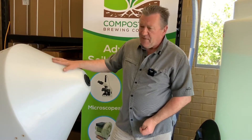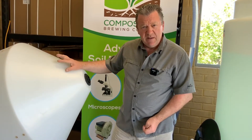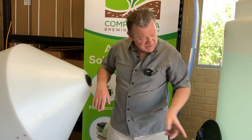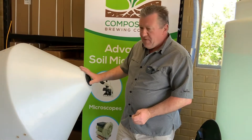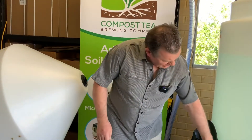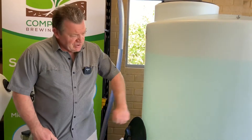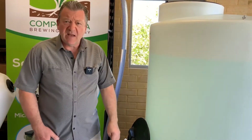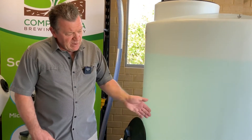Another advantage of the cone shaped design is its simple construction, which means it's very easy to clean. With the single pipe we have a T-valve on the bottom — one is the inlet and one is the outlet — so it's very easy to clean. When you finish your compost tea brew, I put about 100 litres of water in the bottom of the tank, add some mild detergent, and use a stiff brush to wash around the internals and clean the top of the tank, then give it a hose down and your tank is completely clean and ready for your next brew.